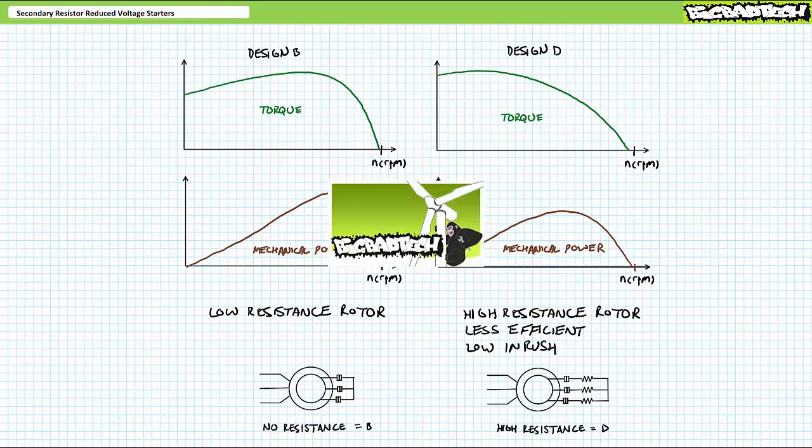This lecture operates under the presumption the viewer has watched the wound rotor induction motor lecture and those lectures comprising the reduced voltage starters and timers playlists available at the Big Bad Tech channel. If you haven't watched these lectures yet or don't recall their contents, please bring yourself to speed and return when you're so qualified.